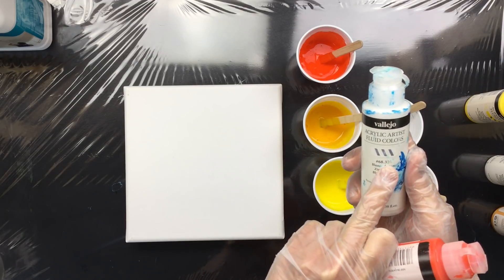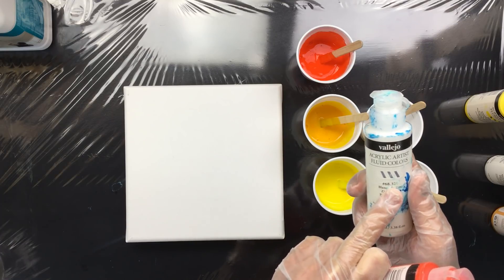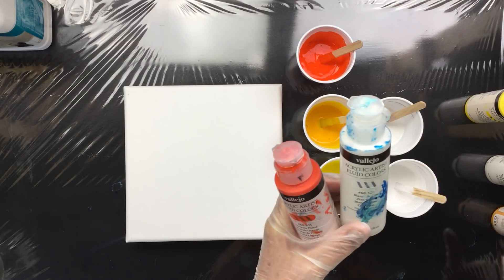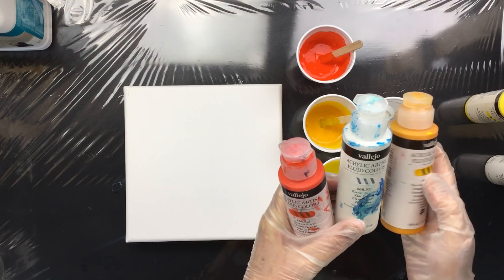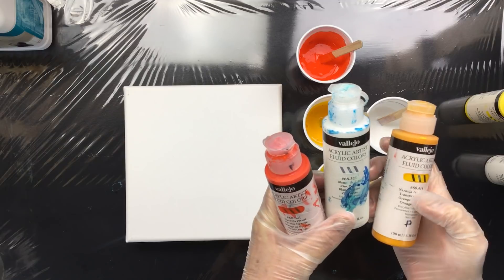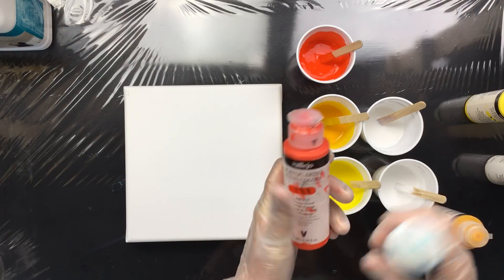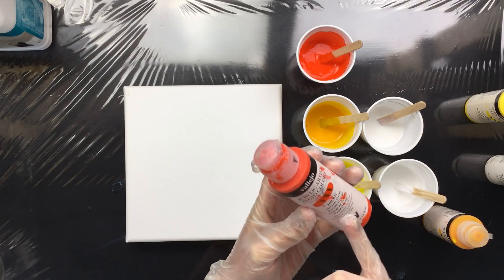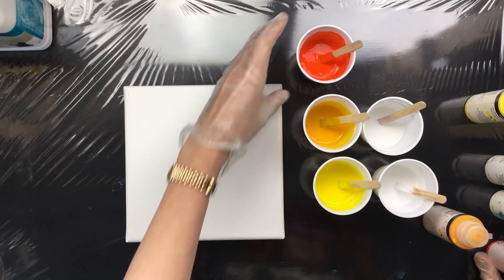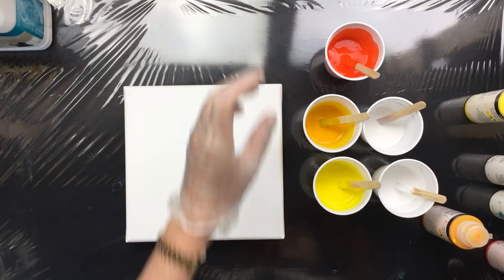The number behind the dot also tells you how expensive the pigments are. The 300 series is the lowest — they are the cheapest. Then you go to the 400 series, which is a little bit more expensive. Then you go to the 600 and then the 800, and those are more expensive because the pigments used to make the paint are just more expensive. And you can see how vibrant that orange is — so that's pretty cool.